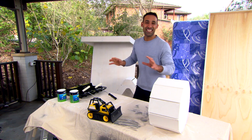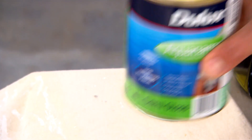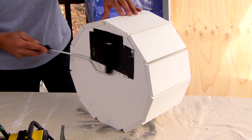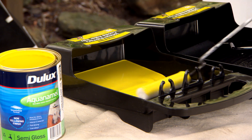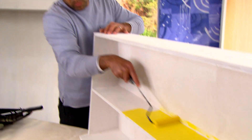All right, we're ready to add some colour. I'm trying to replicate this one here, so we're going with black and yellow. The black is Night Sky and the yellow is Sunburst. You get great coverage with Aquanamel and I love these little rollers for getting a smooth finish.